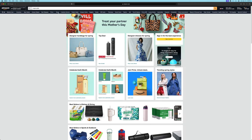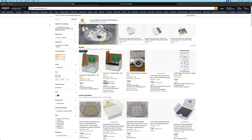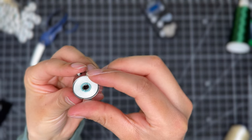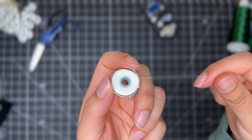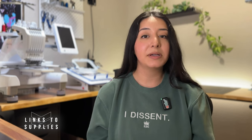Bobbin thread is something you really want to be stocked up with because it's required for all embroidery projects. The bobbin thread that we've been using is the Magna Glide pre-wound bobbin thread in white, which comes in a box of 100 for about $40. These are our favorites for two reasons: the high quality of the thread itself, and the magnet in each bobbin makes it easy to replace with a satisfying click. We'll have links to these supplies in the description below.